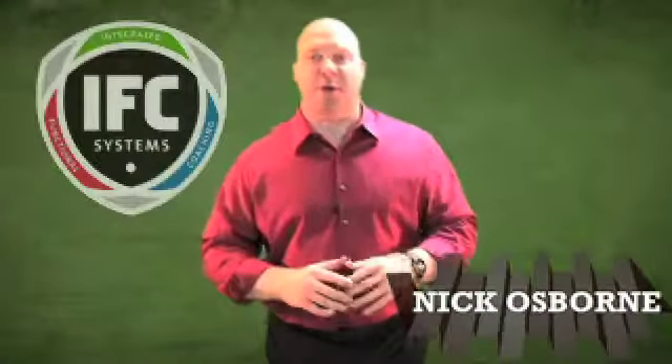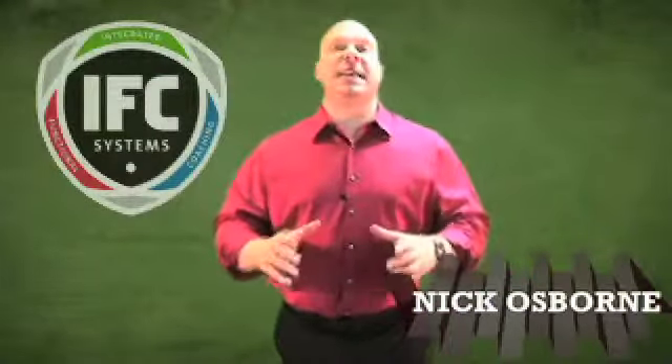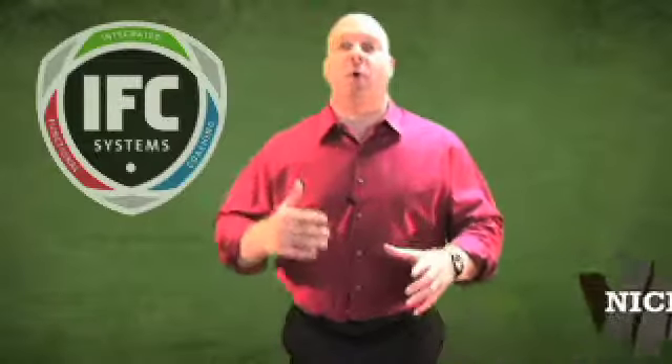Hi, Nick Osborne with the Integrated Functional Coaching Systems again. This is the information about the lesson plan for the silver package. When we first started putting the IFC online, we got feedback from our current IFC people who've been doing this anywhere from three months to a year. They told us the biggest thing we can do to help you make decisions is to tell you what the first few months of lesson plans are going to be for each level. So this is our video explaining the lesson plans for the silver level for the first four months.